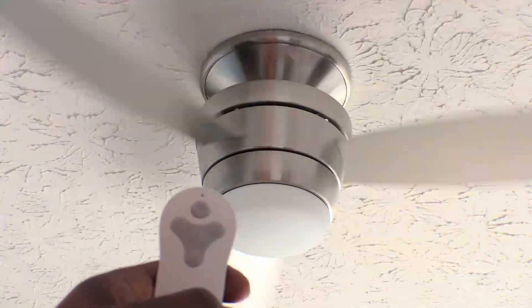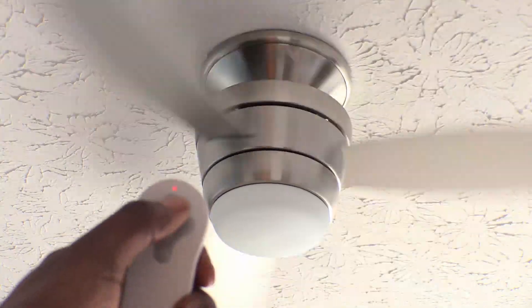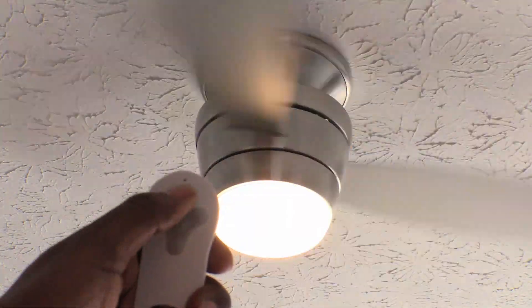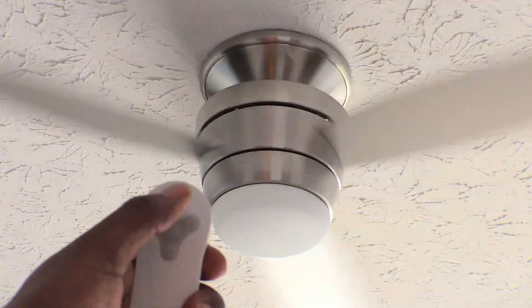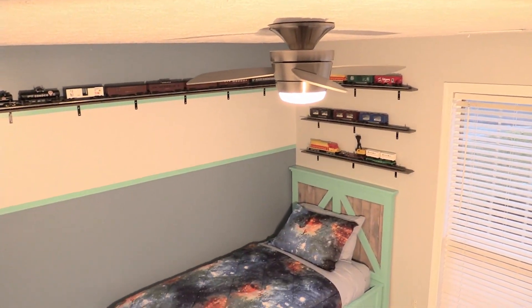This modern fan is definitely an upgrade for us because of its sleek design and learning remote control. We like that the LED lights are more energy efficient and last longer than traditional light bulbs, and the fan is nice and quiet. Our son said the blades remind him of an airplane propeller and he really likes it in his room.